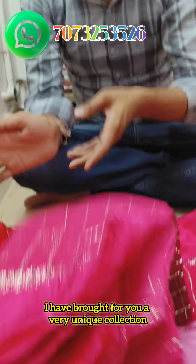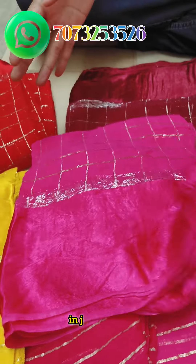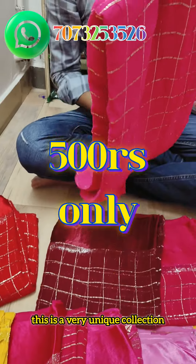In Sawan, gifting papers, best sarees. Look, there is a very unique collection for you. Only 500 rupees.